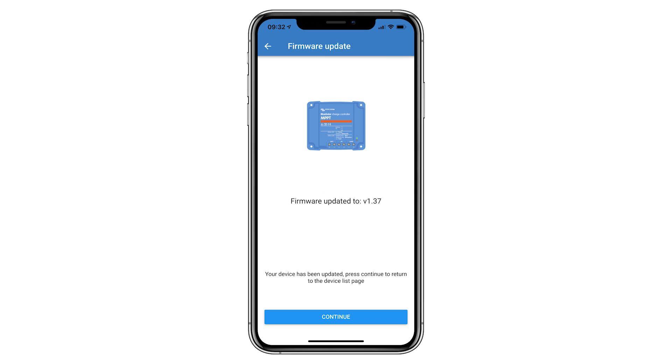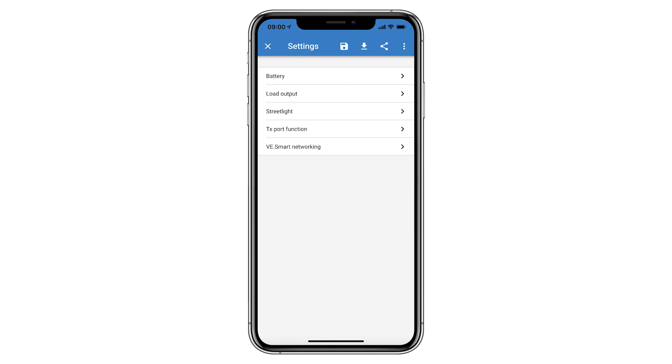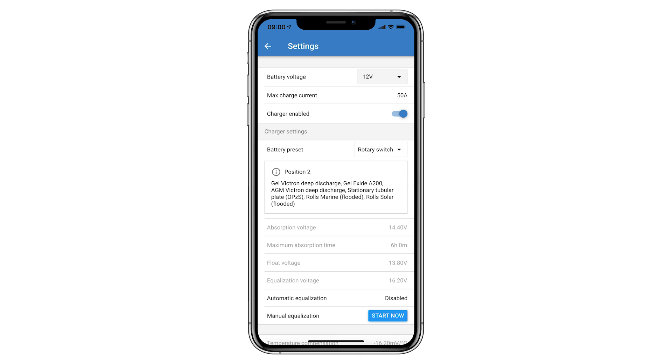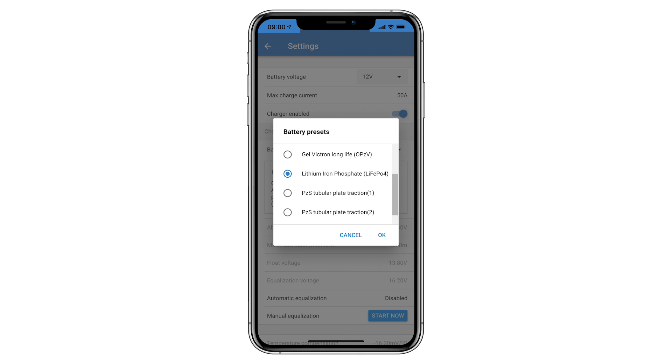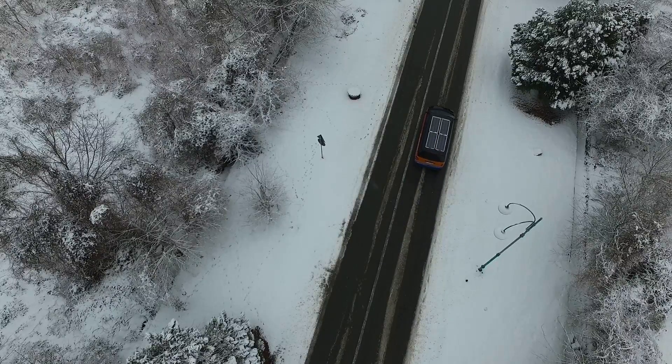One more step was needed within the controller software: telling the Solar Controller what type of batteries are being used. Clicking the cog at the top right, then clicking 'battery', and leaving the battery voltage at 12 volts, we went to charger settings and clicked the drop-down option. We selected 'Select Preset', scrolled down to 'Lithium Iron Phosphate', selected it, and clicked OK. This automatically preset the Smart Solar Controller to charge using parameters suitable for lithium. This was repeated for the second controller, and the solar was ready to keep the battery topped up.